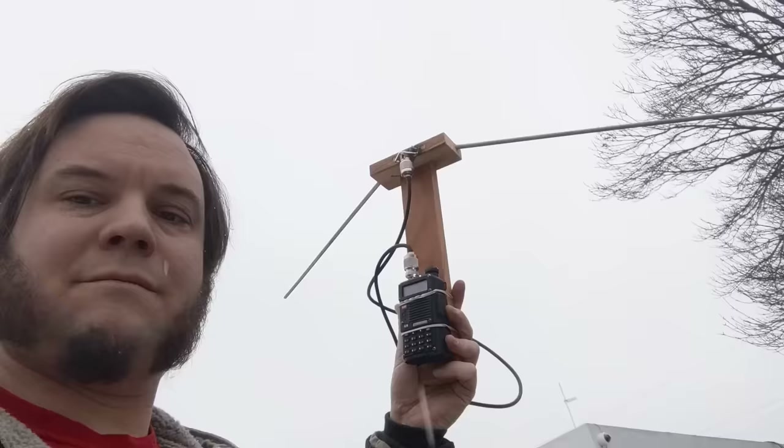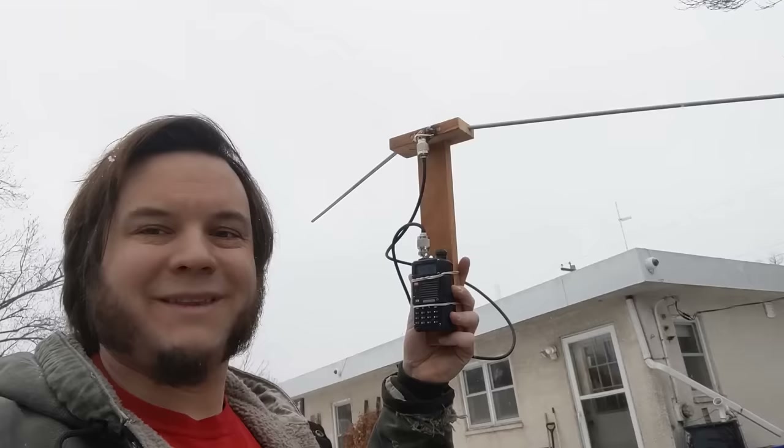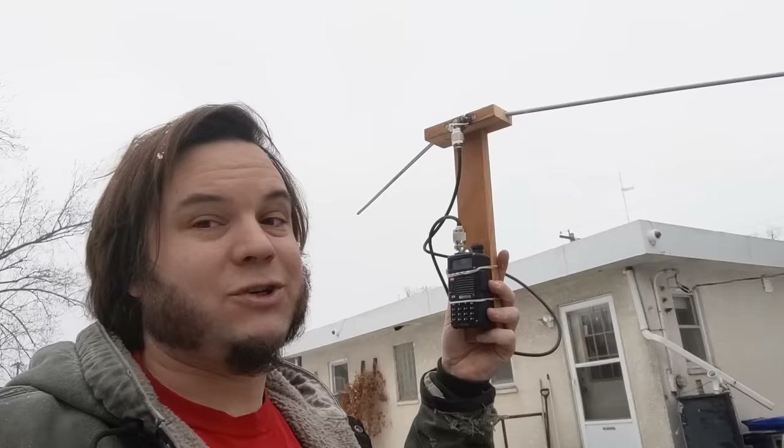Conditions are not ideal — it is snowing, which is going to affect radio propagation, but we're just trying it out. There it is. I am now listening to a satellite. This works pretty well. My antenna is not pointing directly south; I'm pointing a lot closer to west at the moment, so if I do more of this in the future I might want to hook up a rotor or antenna pointing device to this.